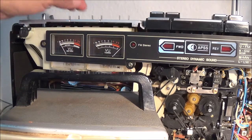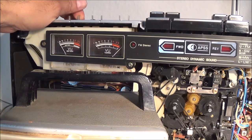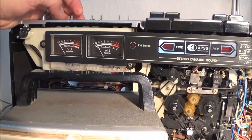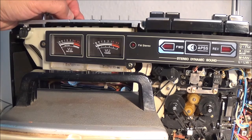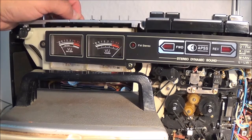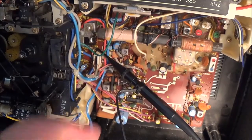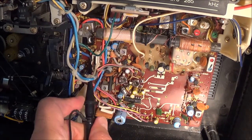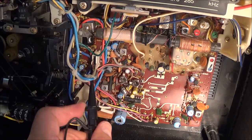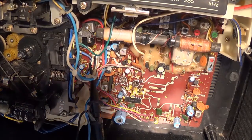Then I'm supposed to adjust the record level slider so my AC voltmeter reads 3.5 mV. It looks like I've got the right channel output from my audio generator hooked up to the right channel external microphone input, which seems to be working, but I'm getting nothing on my AC millivolt meter, which means I think I'm hooked up to the wrong test point. I'm going to grab the one from the other channel — okay, looks like that did something.